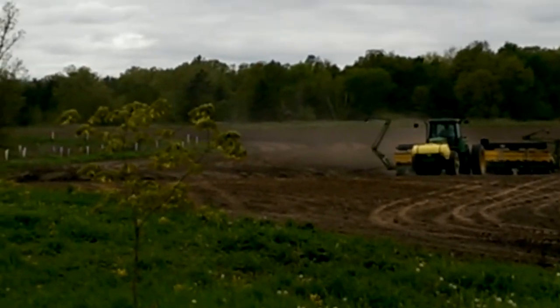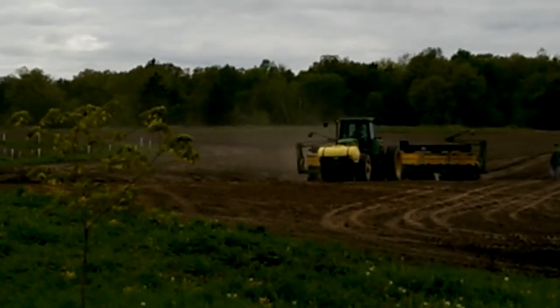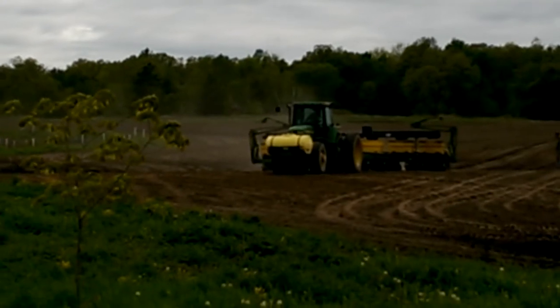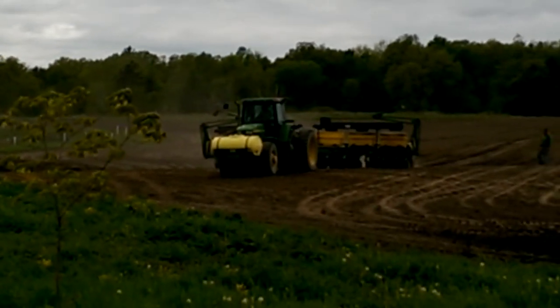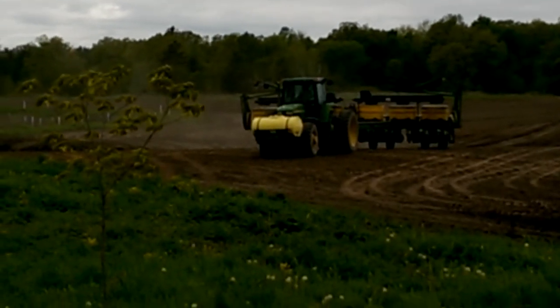He picks up that wing marker on the left side of the screen and he prepares to stop planting right before he comes to the end of the row. There he lifts the planter out of the ground so it's not planting. He's going to turn around.